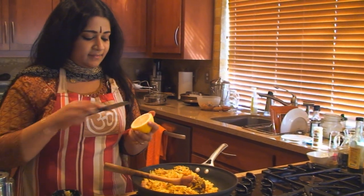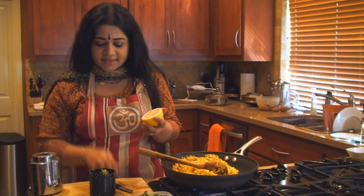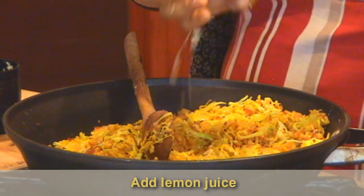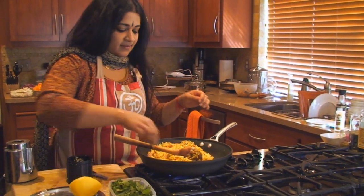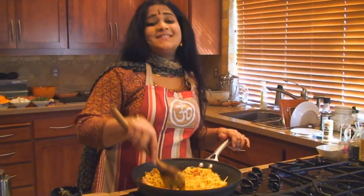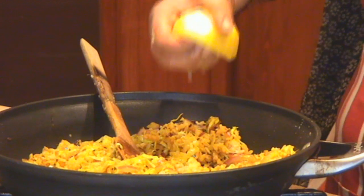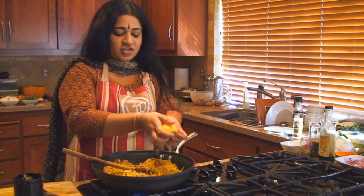We've taken our lemon — make sure you pull out the seeds. Take some ginger and pack it into your lemon, and then squeeze it. Ginger is very warming to the body, very good for the winter season. And lemon — it's the complete season for citruses — really works well for this recipe, bringing out the flavor and also using the juice as a binding ingredient between the spices, the cabbage, and the rice.